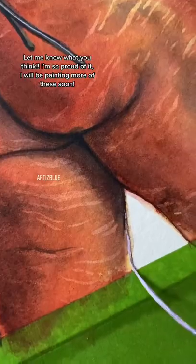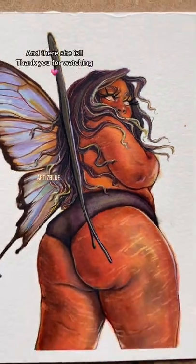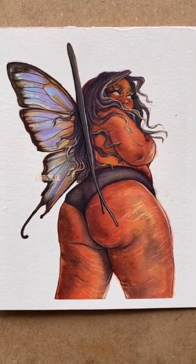Let me know what you think. I am so proud of it. I'm definitely going to be painting more of these soon. And there she is. Thank you for watching.